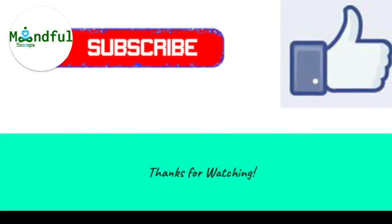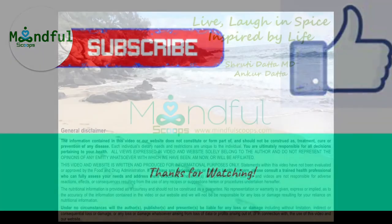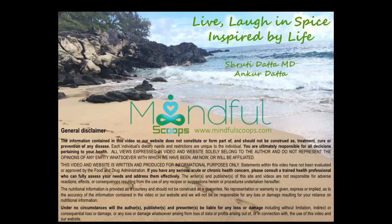If you like this, don't forget to hit like, subscribe, and add your comments and expertise to the comment section. Take care until next time, we'll be back with more useful recipes. Bye from Wineful Scoops.